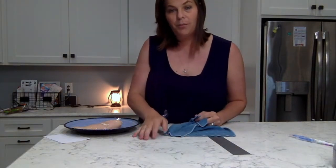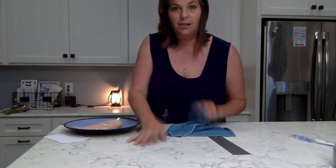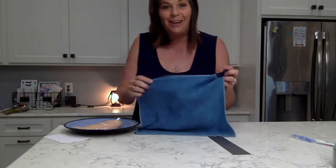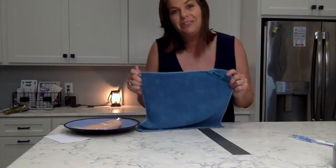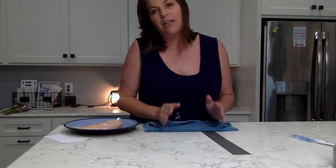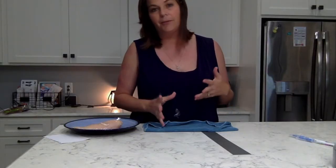...you can get 99% of the bacteria off your work surfaces with just this cloth and water — only water. That's what's awesome about Norwex. You're going to cut out your time, get your house clean, and keep your family safe from harsh chemicals.